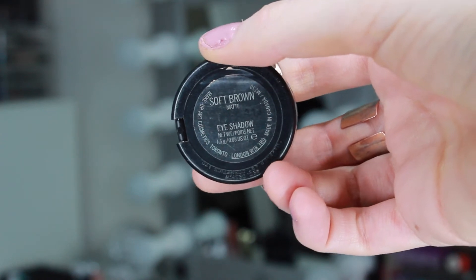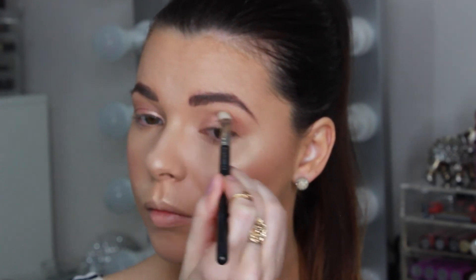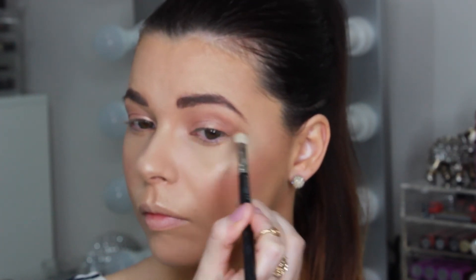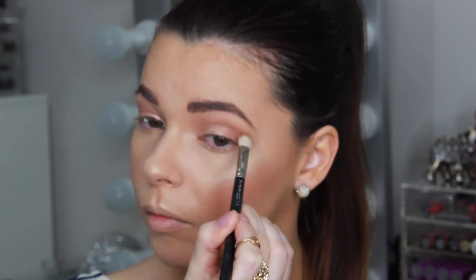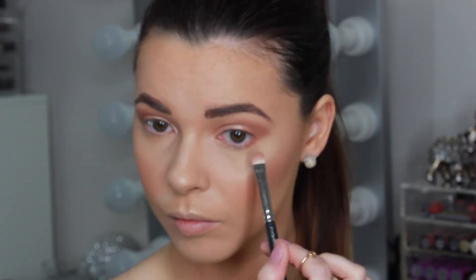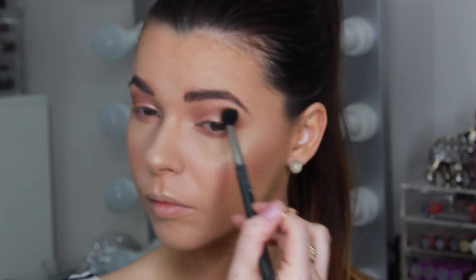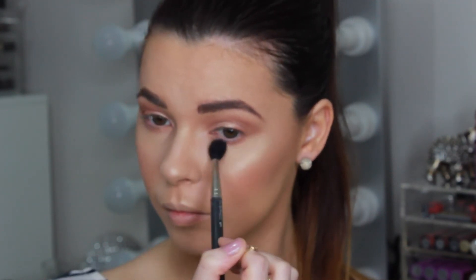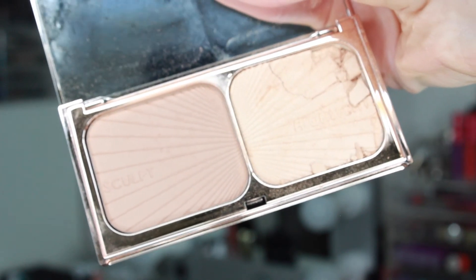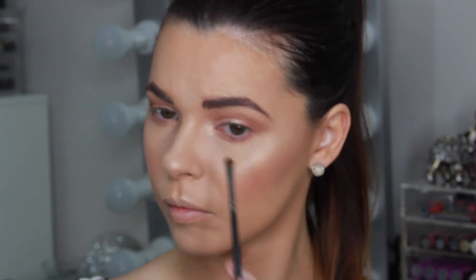To add a bit more definition and colour to the eyes, I'm taking this warm brown shade called Soft Brown by MAC and blending that along the crease. I'm taking that colour along the lower lash line as well to even out with the colours on top of the lid and give some more definition. Now I'm blending all those eyeshadows out with a soft fluffy brush to soften any harsh lines. Using that Charlotte Tilbury highlight shade once again, I'm applying that to the inner corners of my eyes to brighten and along the brow bone to lift my brows.